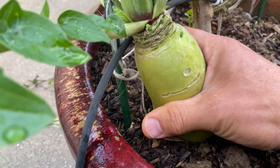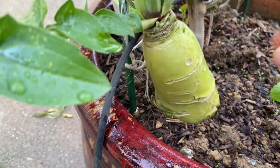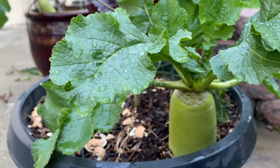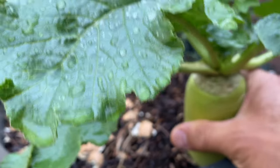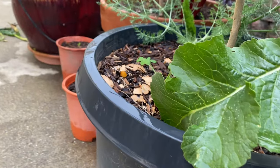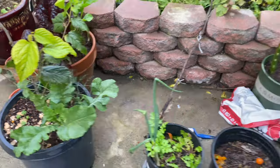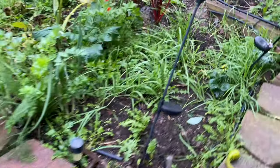I often grow reddish because its bulbs and leaves are edible. Since reddishes are almost four-seasons vegetables, you can grow reddishes at different times so that you can harvest reddishes continuously. You can also eat reddish leaves all the time, which is also good for making vegetables and salads.